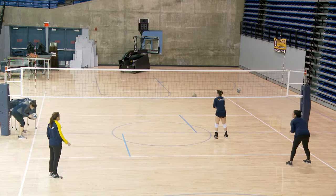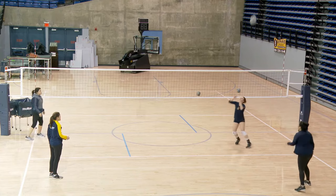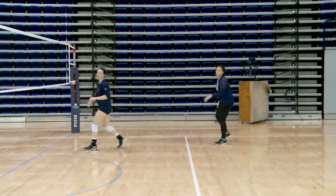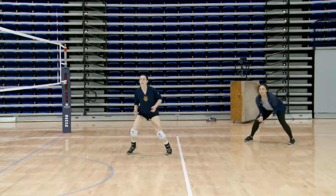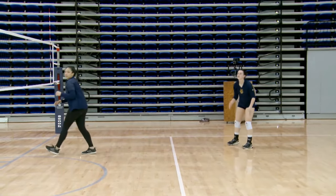Turn and block. Let's do two more. So right front passes — now they become the right back.